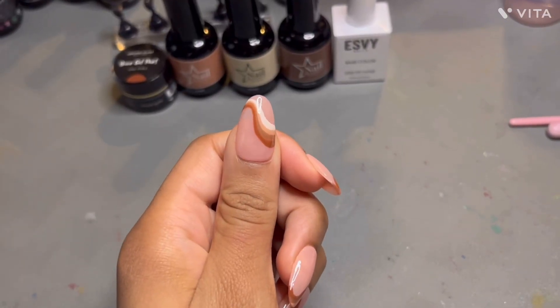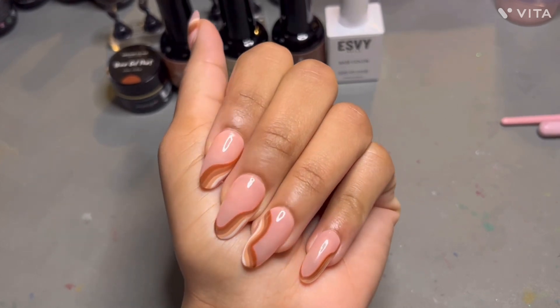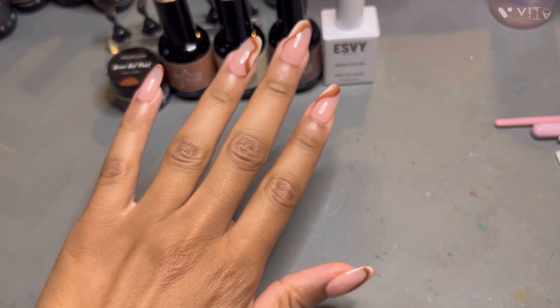Here are the end results — super classy, super simple, and a great everyday look. Thank you guys for watching. Make sure you like, comment, and subscribe, and I'll see you in the next video. Bye!